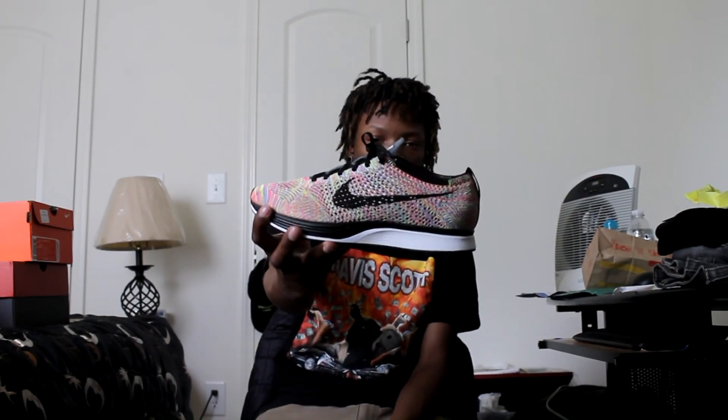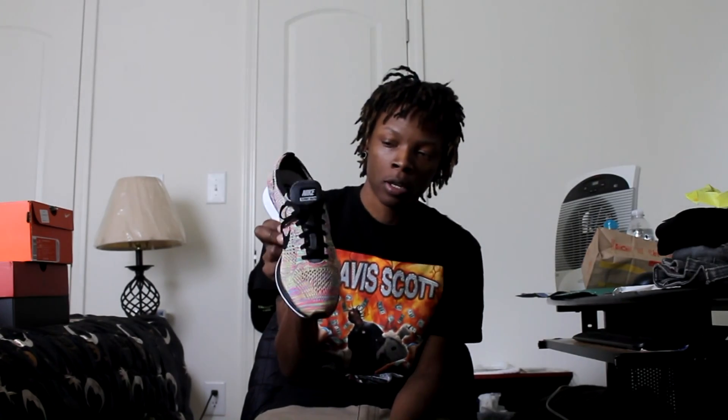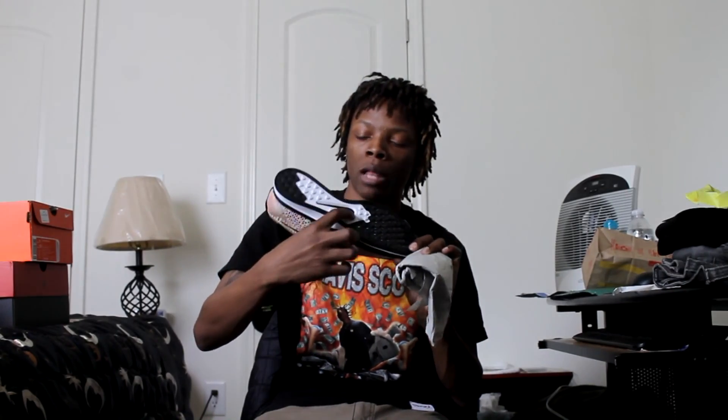The shoe is pretty dope — super lightweight, very comfortable and breathable. You can see the all-multicolor upper with a black swoosh, everything covered in Flyknit. Gray tongue. I know older releases had different color tones and even different laces. These come with black flat ridge laces. Gray tongue, black laces, Nike Flyknit on the tongue.